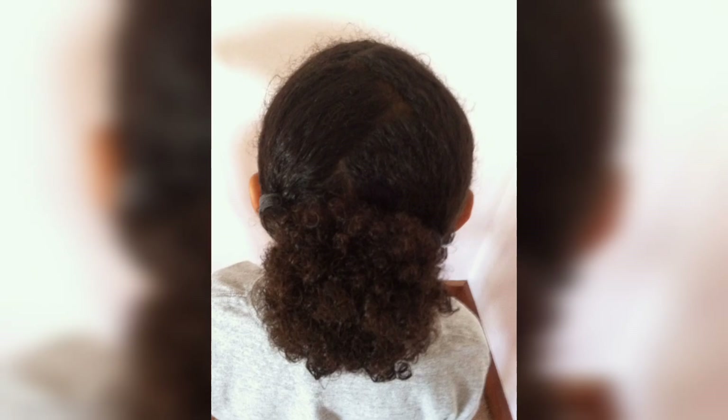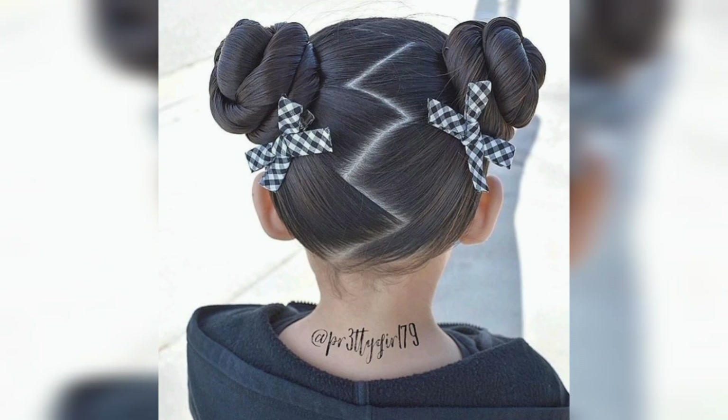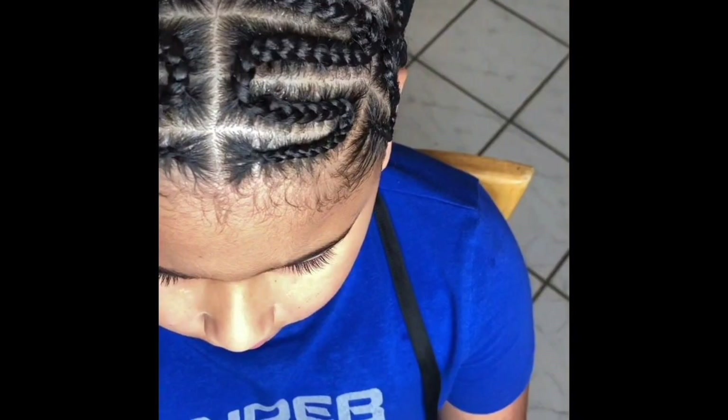Option 2: For a more playful and voluminous look, use a curling wand or curling iron to create bouncy curls on each zigzag section. Take a small section of hair and wrap it around the curling wand, holding for a few seconds before releasing. Continue curling until all sections are transformed into beautiful voluminous curls.